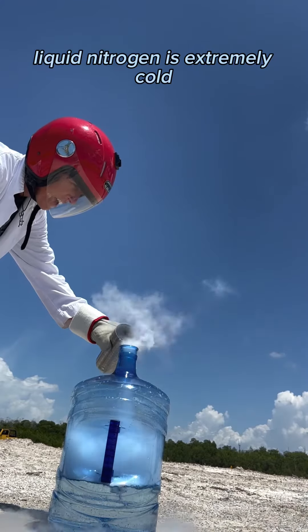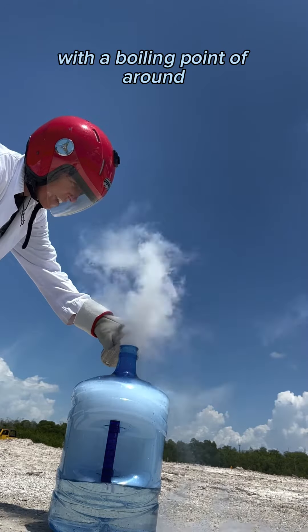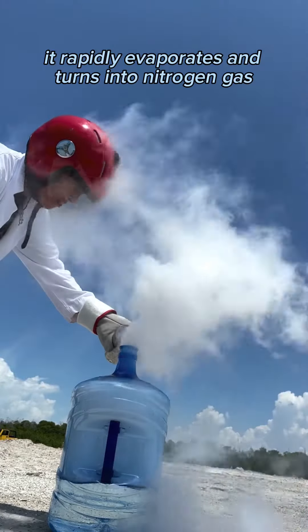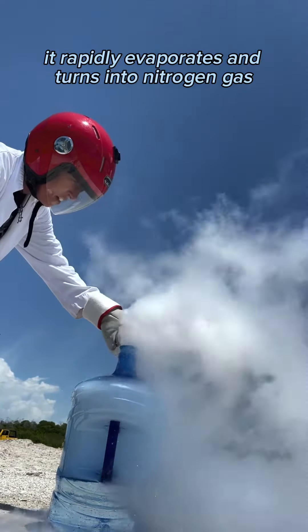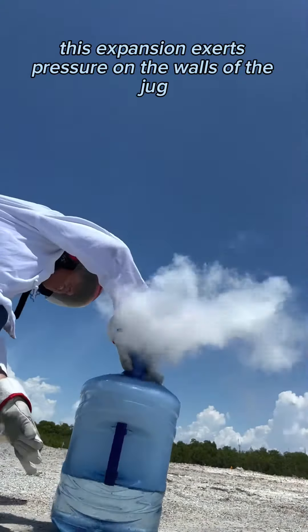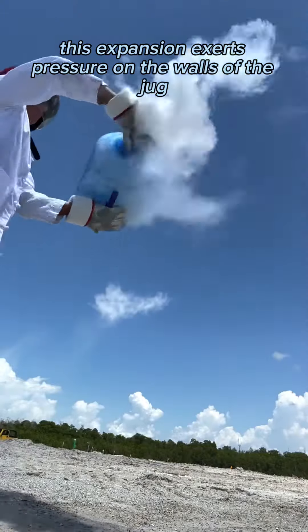Liquid nitrogen is extremely cold, with a boiling point of around negative 196 degrees Celsius. When poured into the jug, it rapidly evaporates and turns into nitrogen gas, which occupies a significantly larger volume than its liquid state. This expansion exerts pressure on the walls of the jug.